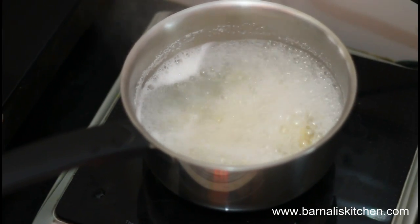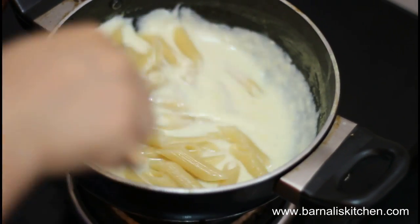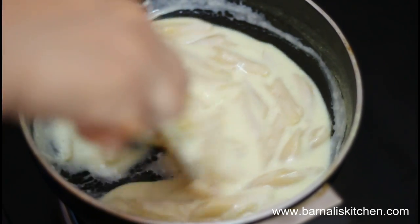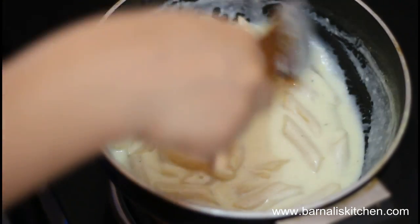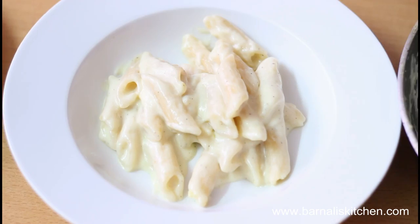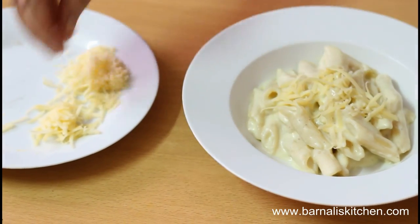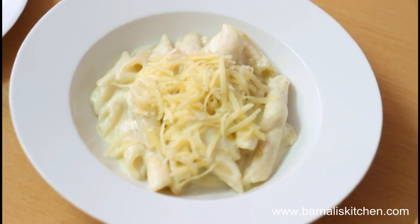After exactly 10 minutes my pasta is done. Now turn off the heat. I'm going to transfer it into my white sauce. Mix it well. Here is my penne pasta with white sauce done. Now I'm going to transfer it into my serving plate. Looking so yummy. Garnish with cherries on top. Here is our creamy penne pasta done — I hope you guys love it.